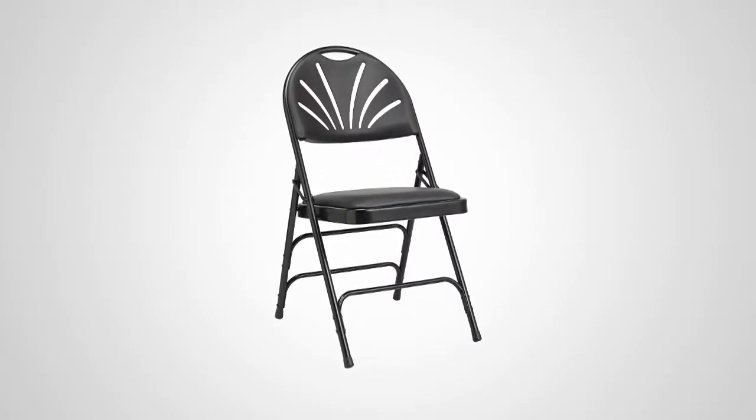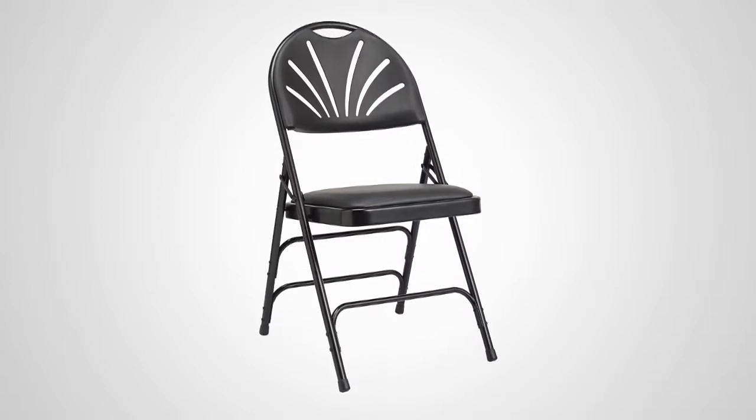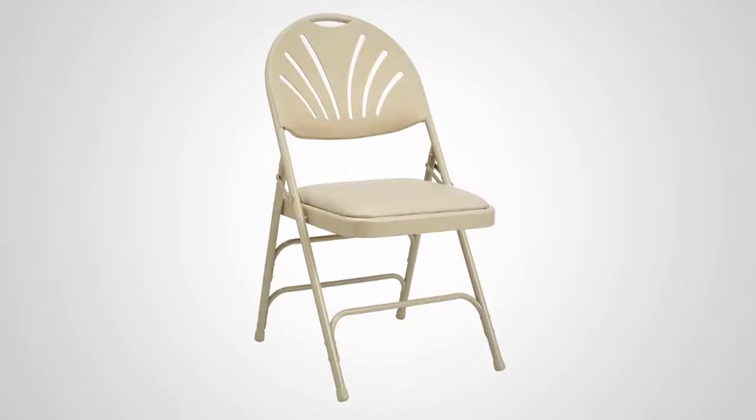Introducing the commercial-grade all-steel vinyl fan-back padded folding chair from Samsonite. Strong and lightweight, this chair is available in two versatile color combinations: black on black or neutral on neutral.